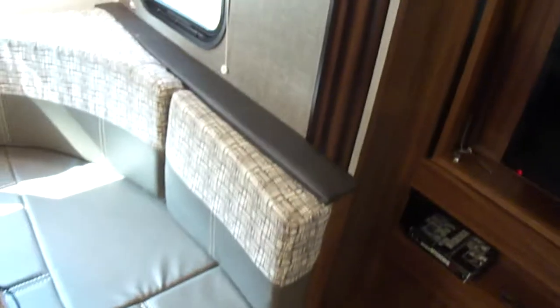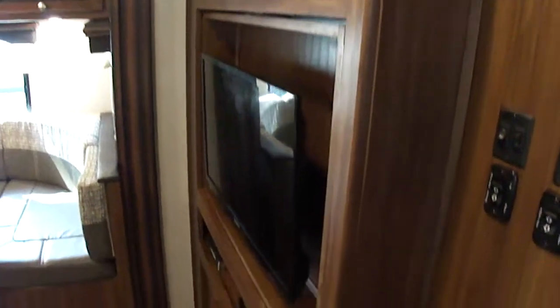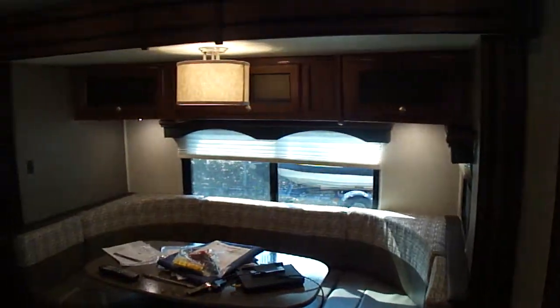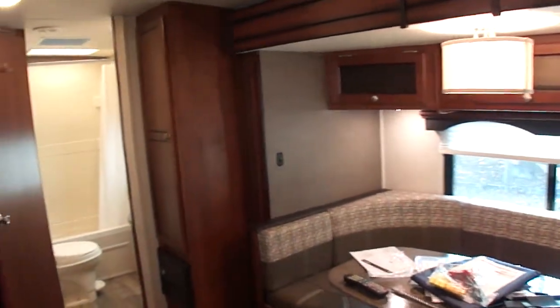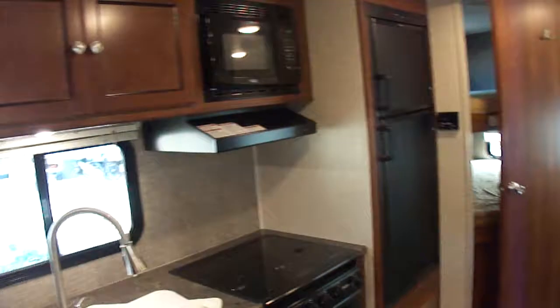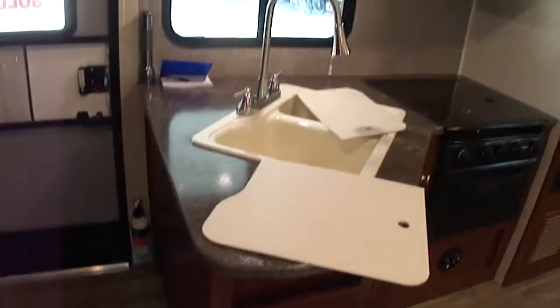That takes care of the interior in its factory form. Moving the pin out of the way to move the television back to where it belongs — there's a pin that holds it in place. So really just a very nice coach. Panning through one more time: standing with our back to the door as we come into the coach looking right to left, we've got the dinette, the bathroom, the bunk area, and of course the kitchen area.